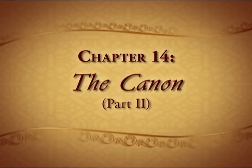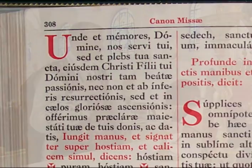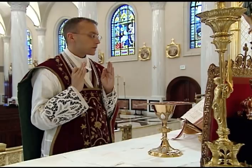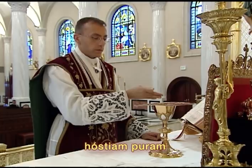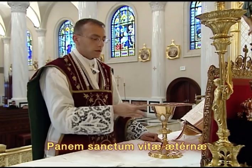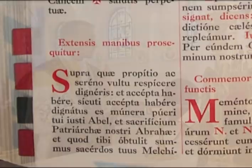In the second half of the canon, the first prayer is the Unde et Memores. The first part is said with hands extended. At the phrase, De tuis donis ac datis, the priest joins his hands momentarily, places his left hand on the corporal, and makes the sign of the cross three times over both the host and the chalice together as he says, hostiam puram, hostiam sanctam, hostiam immaculatam, then once over the host as he says, panem sanctum vitae aeternae, and once over the chalice as he says, et calicem salutis perpetuae. He then immediately extends his hands for the next prayer, Supra quae propitio, which he says with hands extended.